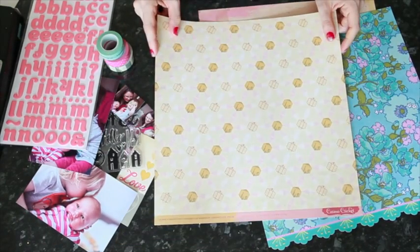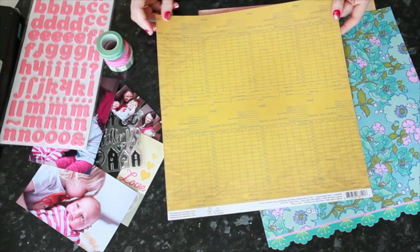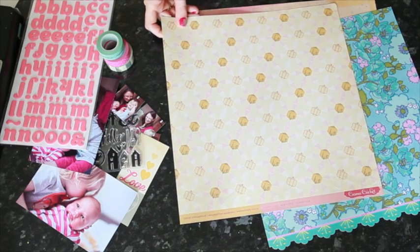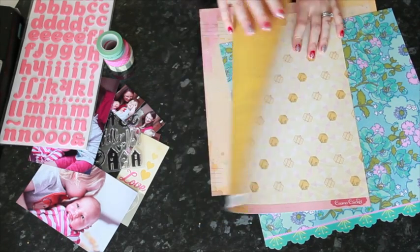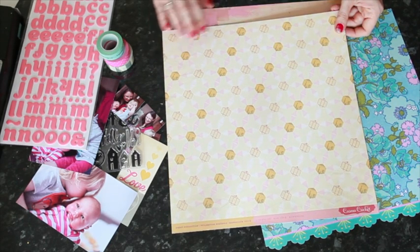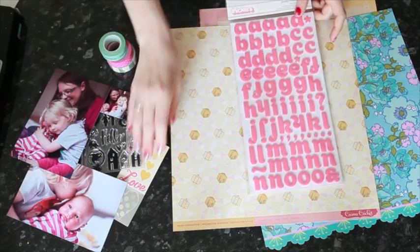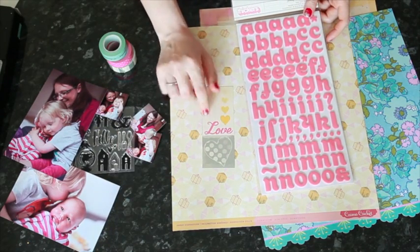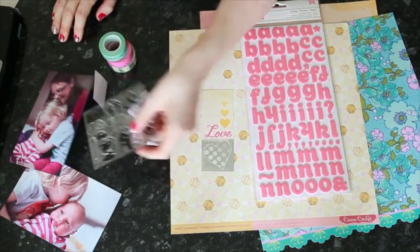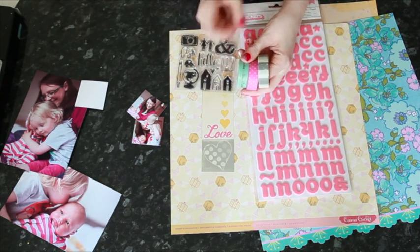Also this newer pattern paper from Cosmo Cricut, from their current summer collection called Sunnyside. I'm not a huge fan of this yellow side but I love the other side with that same yellow in just a really small bit — I like it as an accent rather than a full sheet. I liked the cream, pink, and white mix of this particular pattern. I also have Thickers from American Crafts, die cuts from a Cosmo Cricut cut-apart sheet, stamps from Amy Tangerine, and a few different tapes — a pink, a blue, and a gray — to match all those supplies.